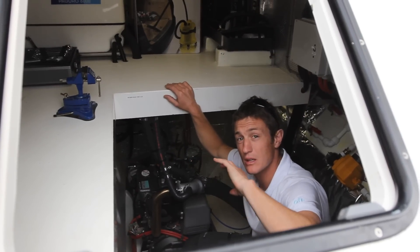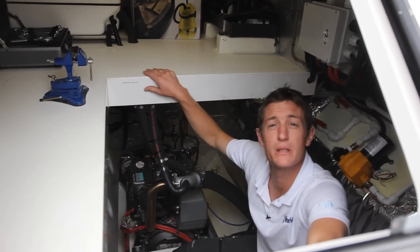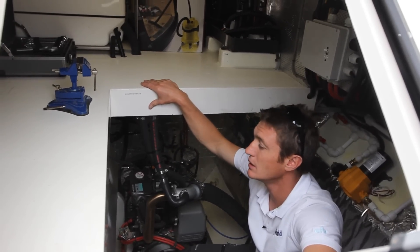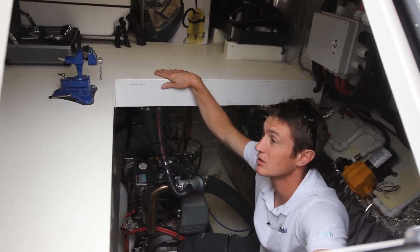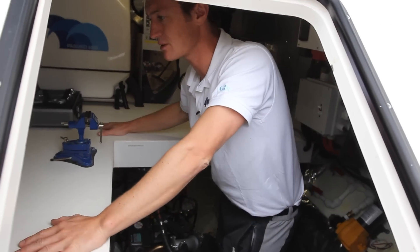This is in the aft part of the port hull — you've got a service room essentially. So the noisy, vibrating, smelly things come in here: engine, genset up here, charger inverters, compressors, that sort of thing. It also gives you a nice little work bench area as well.